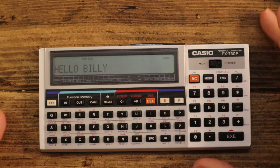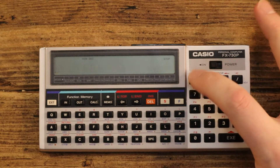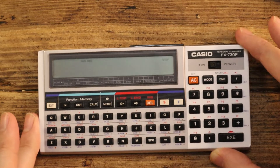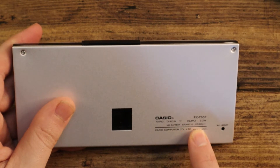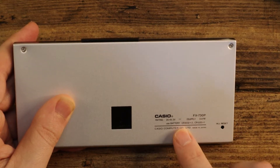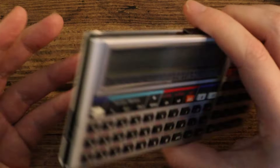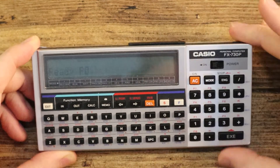Bearing in mind there's actual memory and programming going on here, that's pretty impressive. I haven't replaced the batteries or anything. It takes CR2032 and CR1220 coin batteries — not too bad at all. I'll just turn it off and on again, always useful if you ever need to get something working.